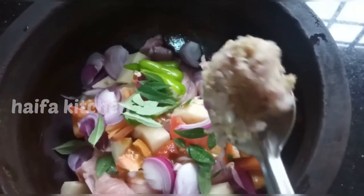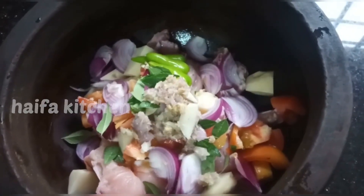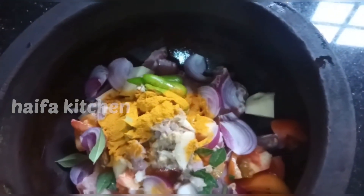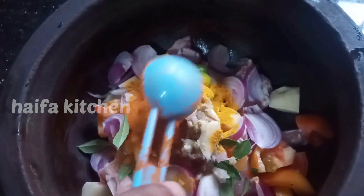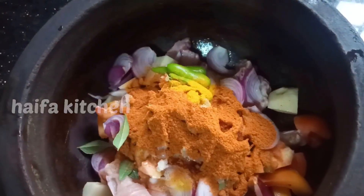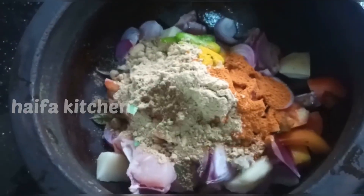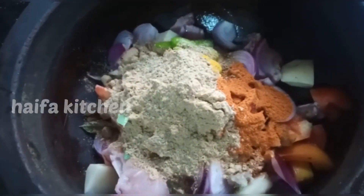1 spoon, 2 spoons, then 2 spoons. I will make it for the first time.